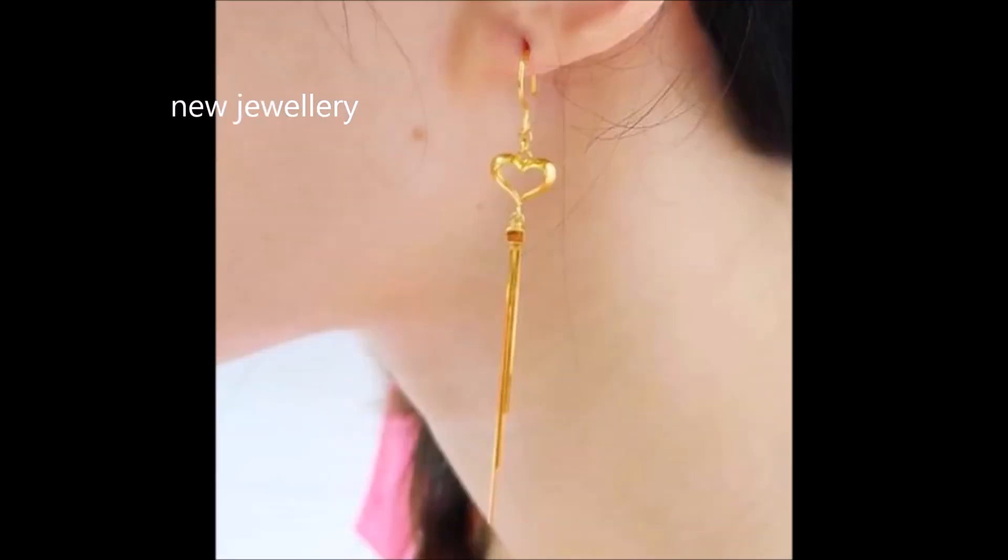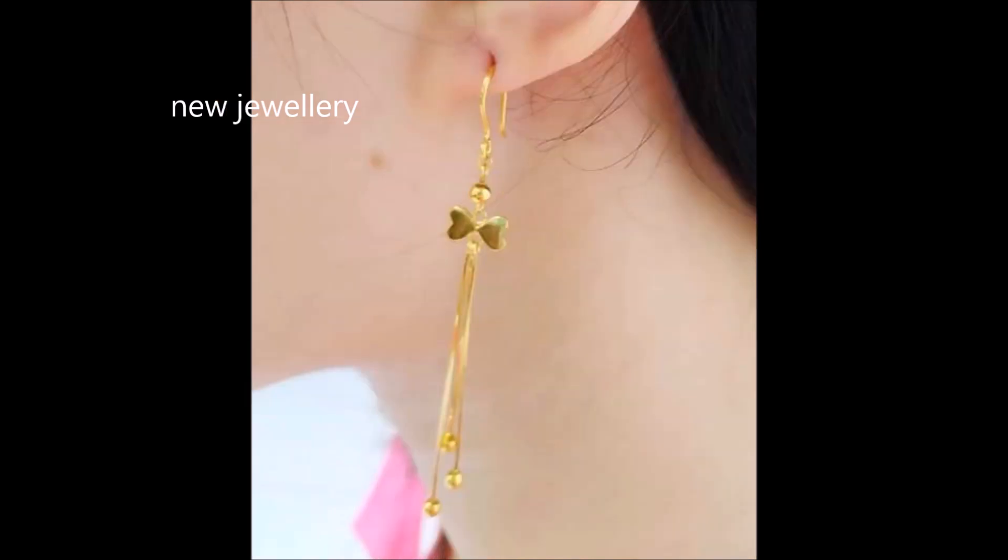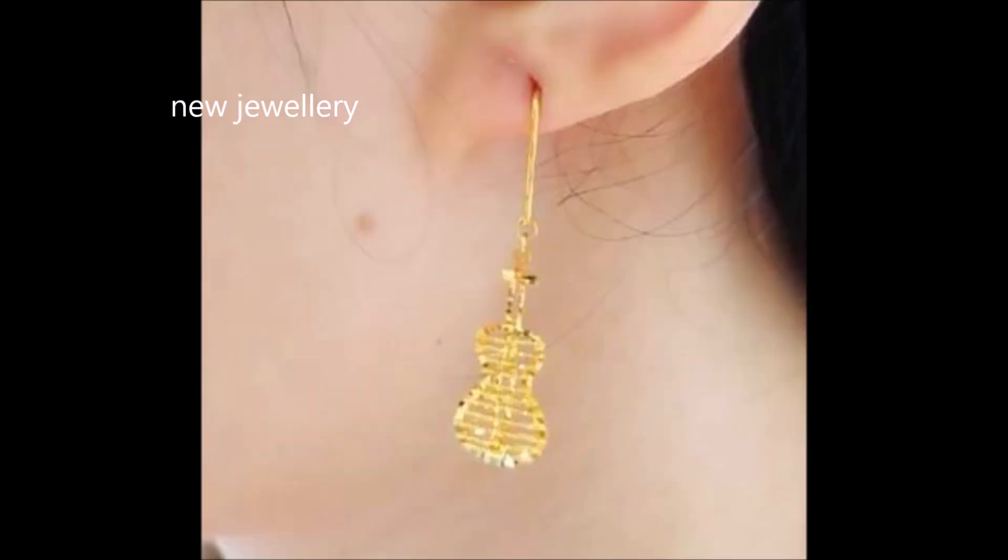The suspended chain on these earrings gives it an alluring elegance. This pair will be a graceful addition to your style.